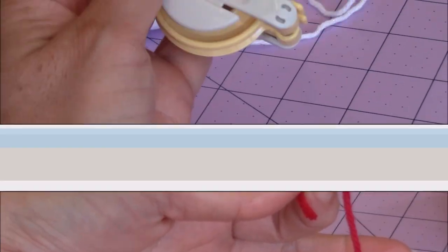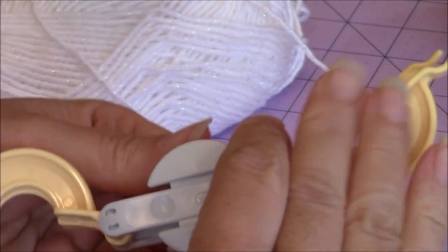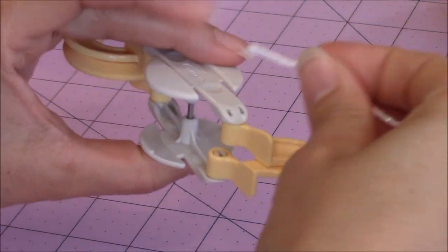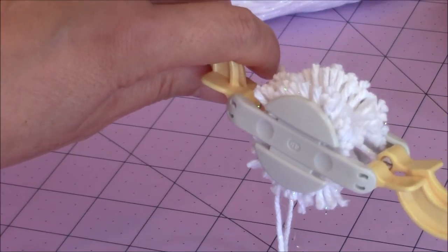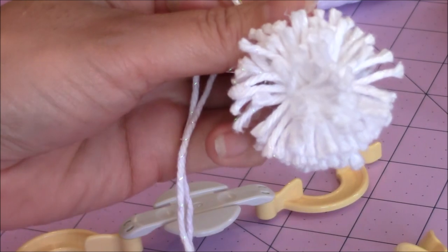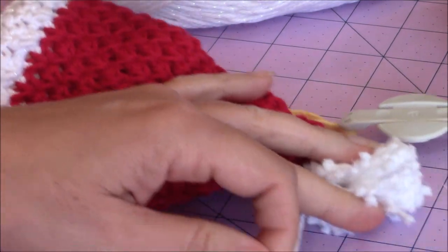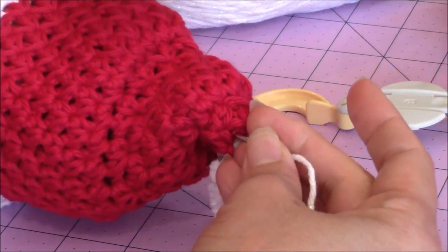For the pom-pom I used my clover pom-pom maker, which makes it really easy. The device opens up in the center. Take whatever yarn you're using, place it along the side, and wrap it around covering one of the arches. When finished, remove the two edges and you have a cute little pom-pom. With the right side facing out, place the pom-pom on the tip of the hat and tie a knot on the inside.